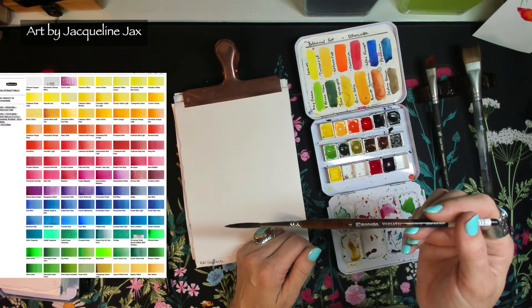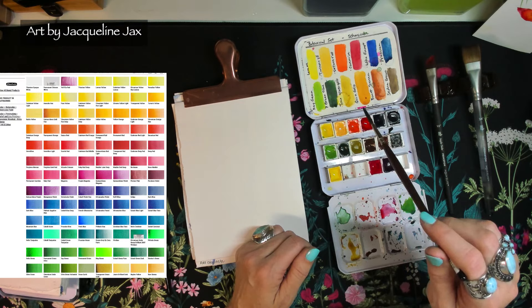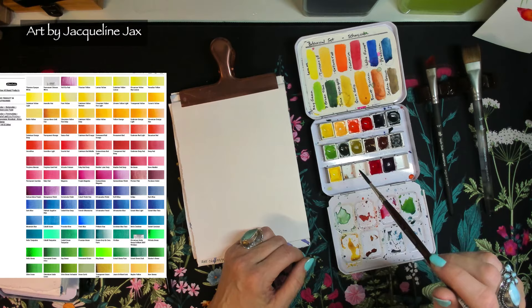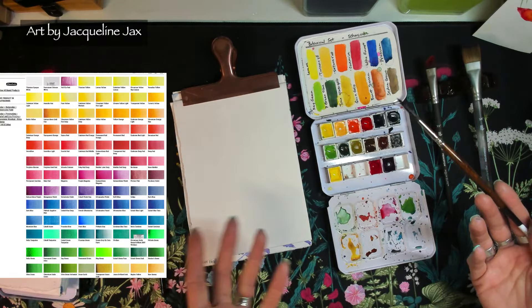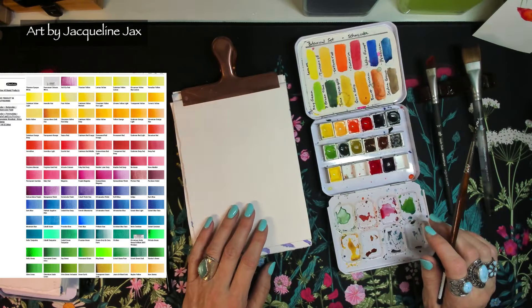Over here we have a list of all the Schmincke colors in my set - the botanical floral set is really handy, but I add colors to it. It has lemon yellow, Turner yellow, Saturn red, carmine, ultramarine finest, and Prussian blue, which I'll be using a lot today, along with May green. Whatever you have at home, you can mix greens from any blue and any yellow - just start trying them out.